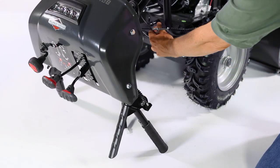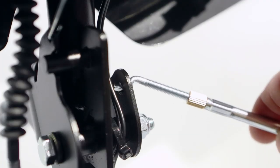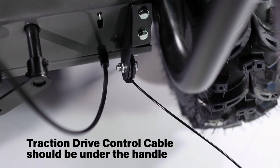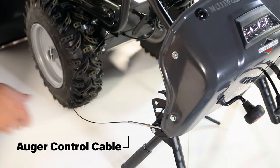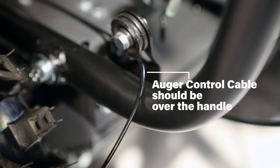Install the traction drive control cable, making sure it is routed under the lower section of the handle. Now install the auger control cable, making sure the auger control cable is routed over the lower section of the handle.